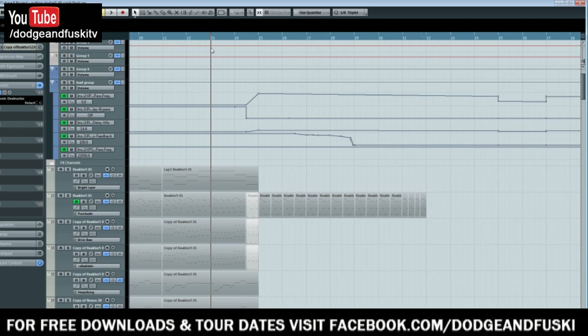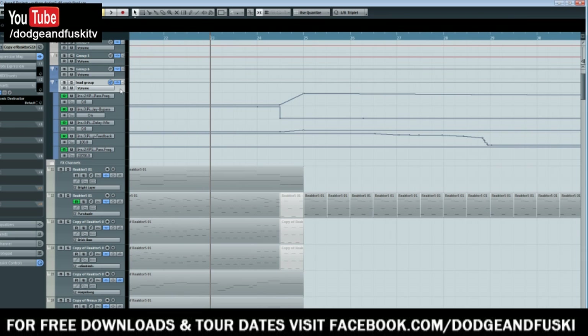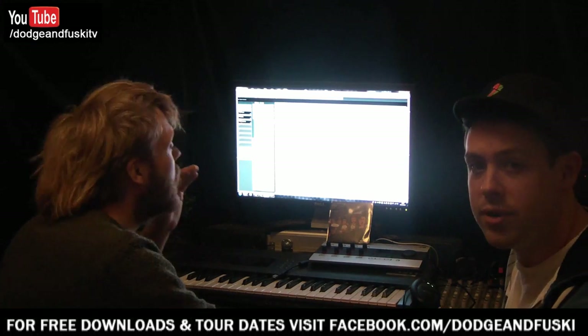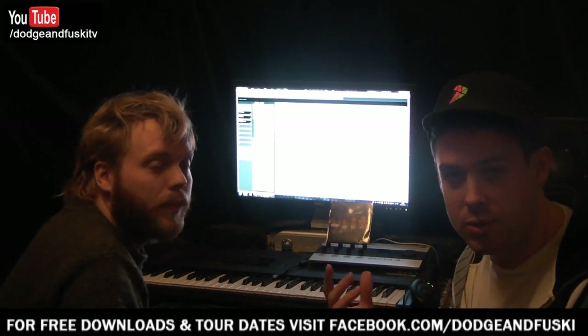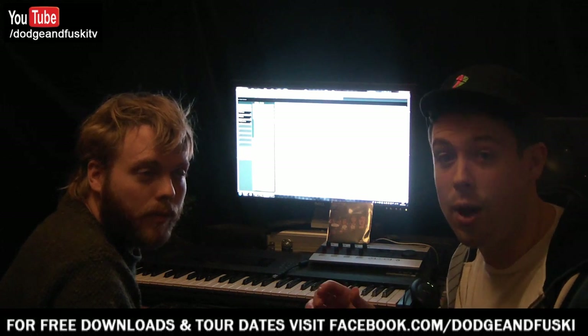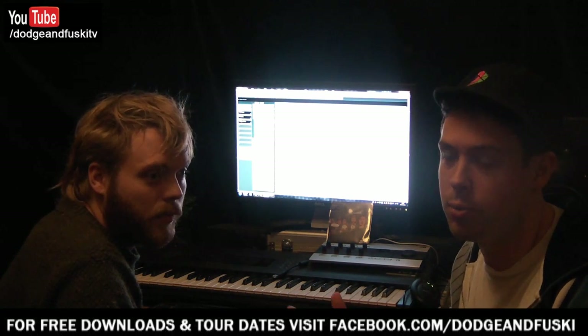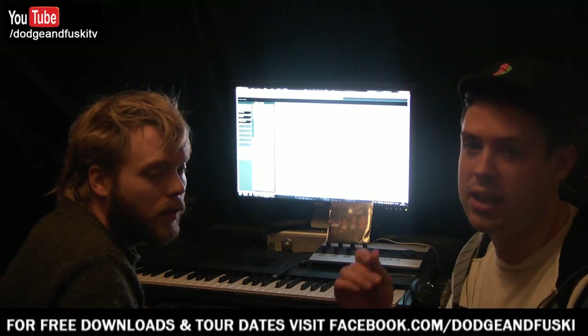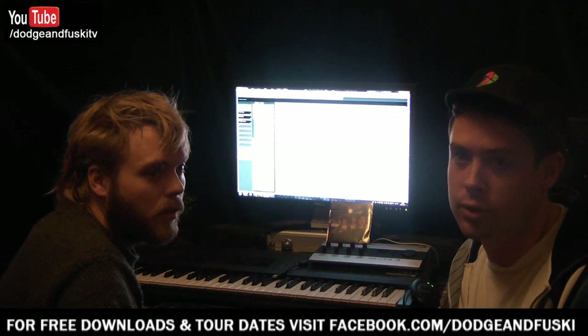As you can see, I've drawn in some very simple automation on a couple of different plugins. The first one is a high pass filter, automated to turn on. Obviously automation varies from sequencer to sequencer — we're doing this in Cubase. We're not going to tell you exactly how to use automation in your DAW because it's different for every sequencer; read the manual or look it up.